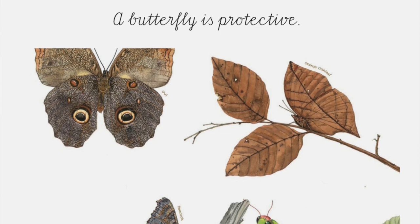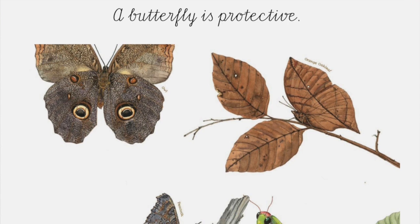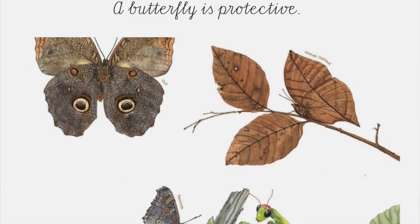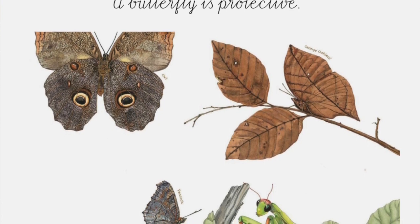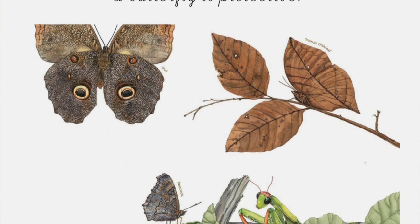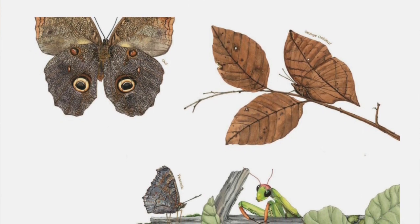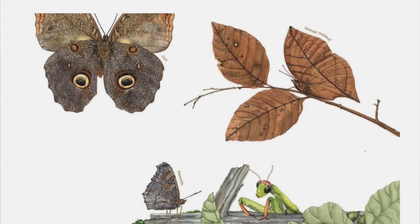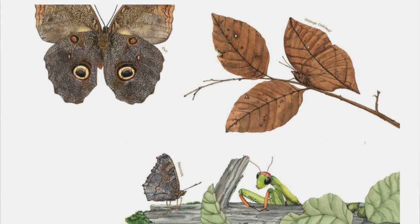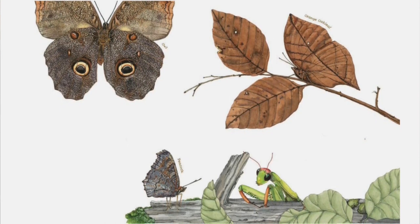A butterfly is protective. Butterflies use their wings to protect themselves from predators such as hungry birds, lizards, and other insects. Some butterflies have markings called eye spots — scientists don't know exactly what they're used for, perhaps to scare away predators or attract mates. Wings can help butterflies camouflage in their environment. The peacock butterfly even makes a hissing sound by rubbing its wings together when alarmed.